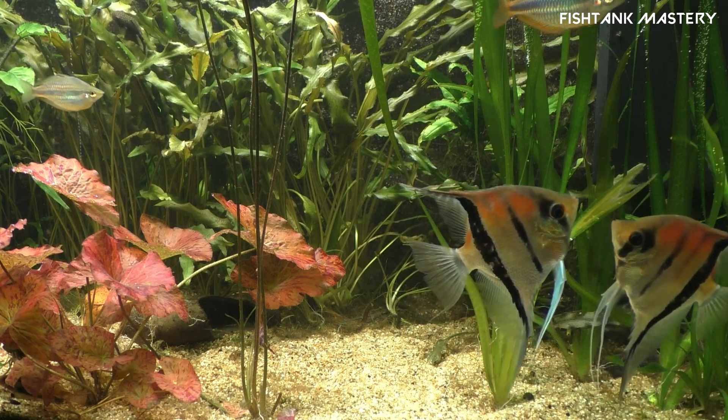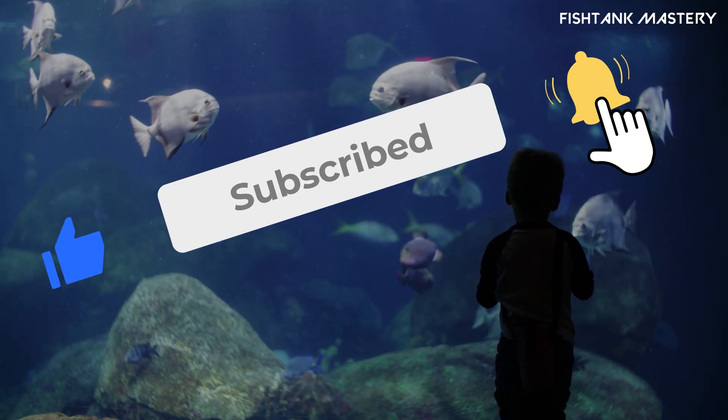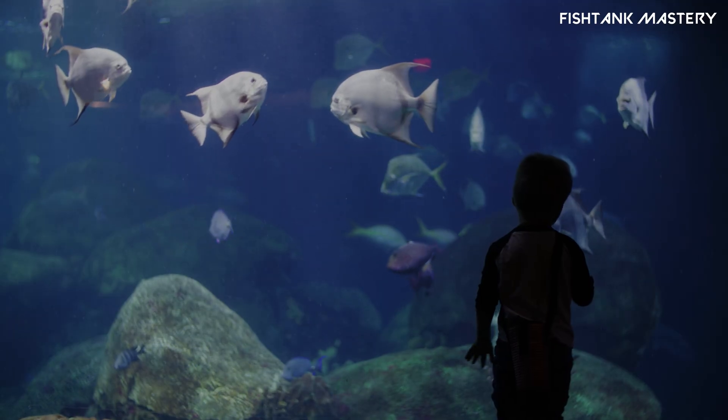Drop it in the comments — I reply to everyone. And hey, if you want a step-by-step fishless cycle guide, just say the word. This is Fish Tank Mastery. Master the art of fish keeping in minutes. See you in the next one.